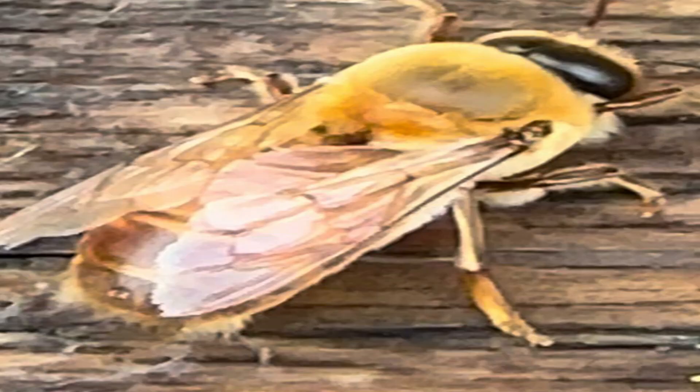The drone bees are the male bees of the hive and their role is mainly for mating with the queen. They are much larger in size than the worker bees, with a much thicker abdomen. They also have larger eyes — their eyes take up almost all of their head. Drone bees do not have stingers.